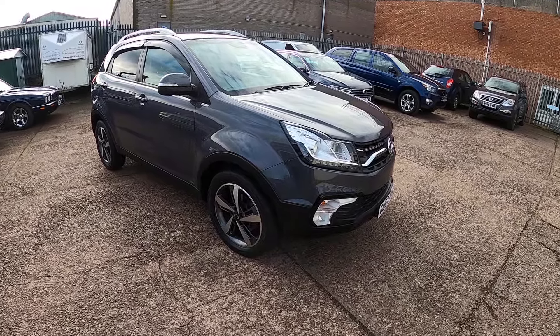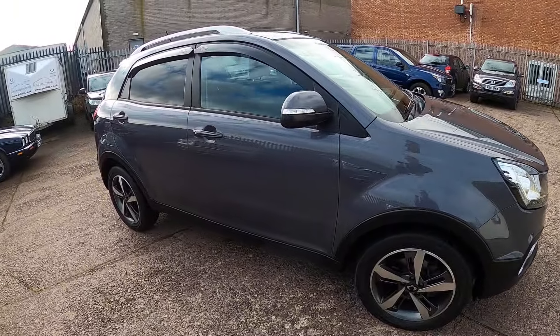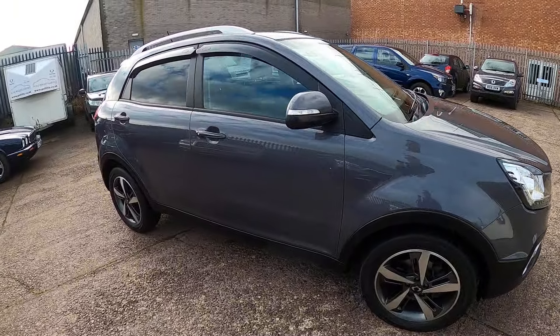Korando Ultimate. Just going to run through some of the main switches and controls for you. Before we go that far, looking at our key, we have lock, unlock, and then the panic alarm, which I'll show you in a second.